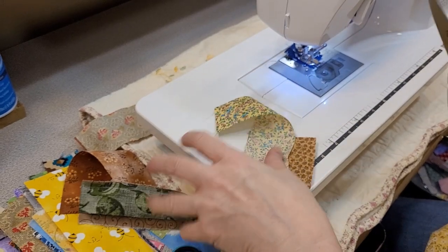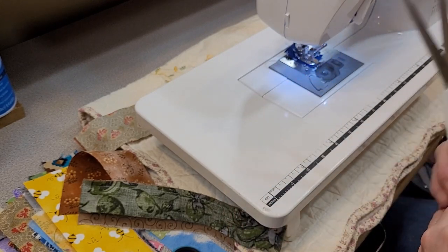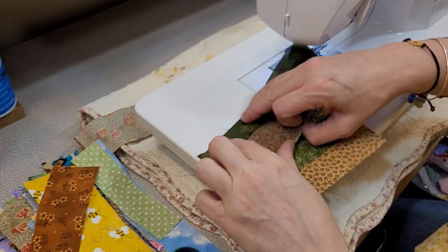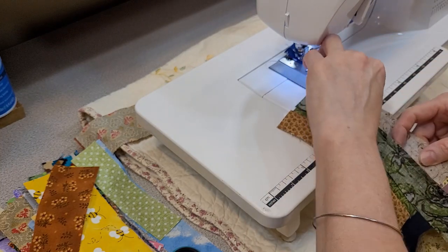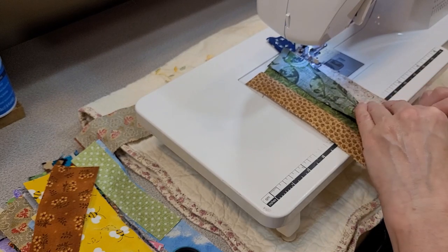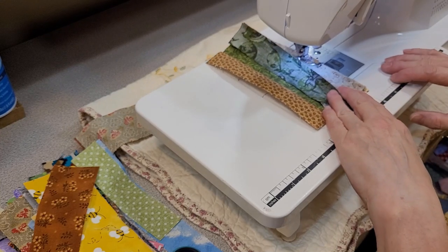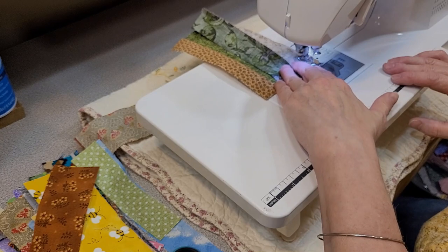We're going to cut the excess off here, and that will go right back into our scrap pile — you don't want to lose that. As you can see, we're making a long line of fabric, so I'll sew these together. We had a beautiful day here in Maine today. It actually went to 33 degrees, which may be chilly for you, but it was like a heat wave here.